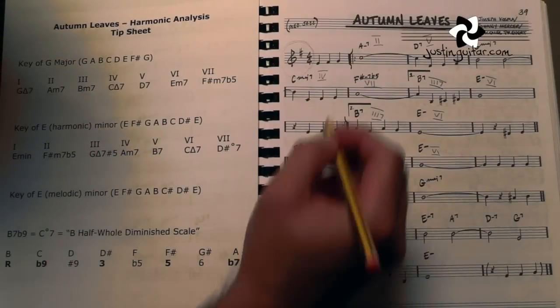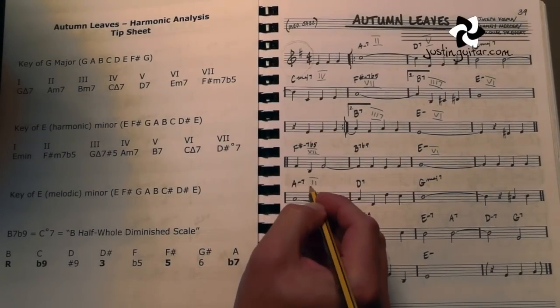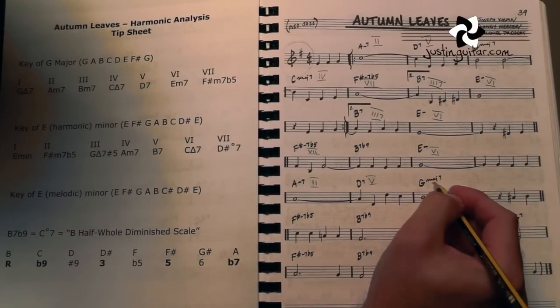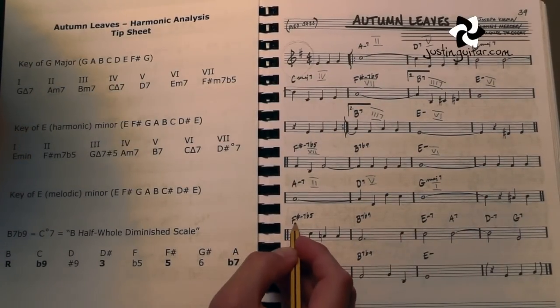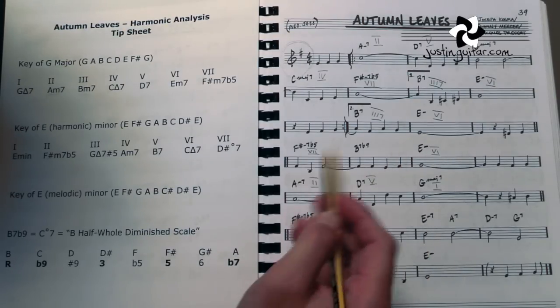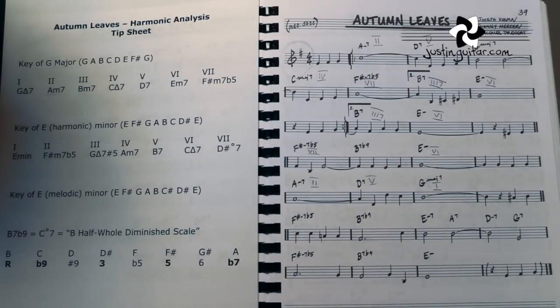The A minor 7 — we already figured this out up here — this was a 2 chord. The D7 was a 5 chord, the G is a 1 chord. Then we've got F sharp minor 7 flat 5, B7, E minor. It's the same thing that's going on here, and I'm going to explain that in a second.